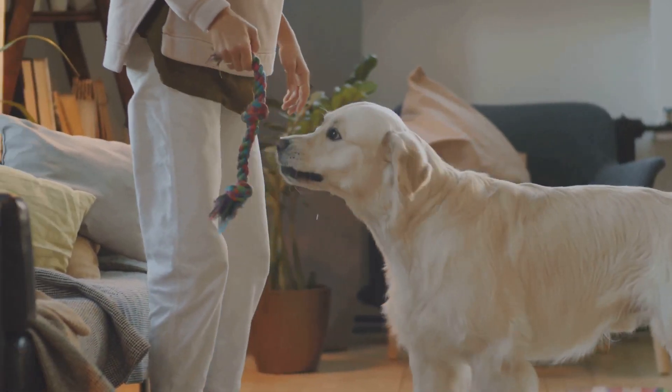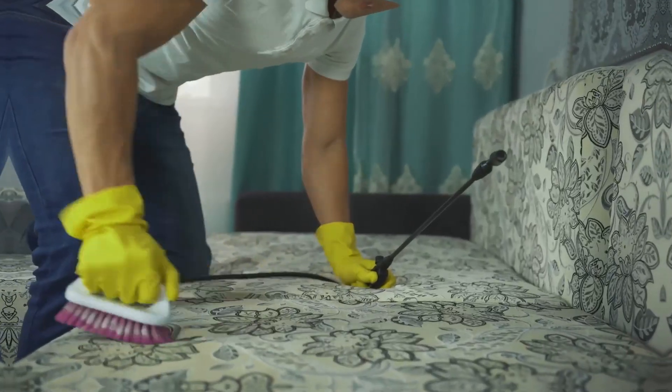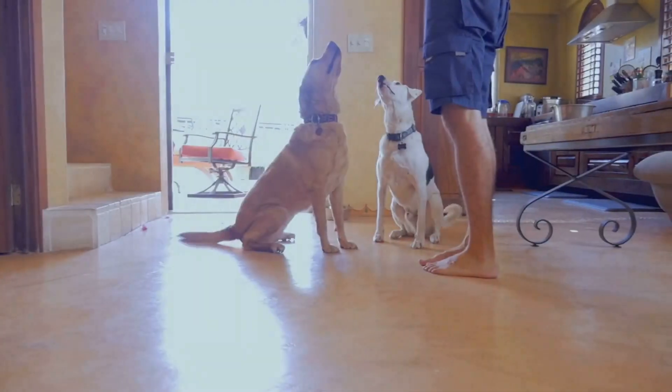Supervise your dog and redirect them to appropriate items. Use bitter sprays on off-limit items. Be consistent with training.